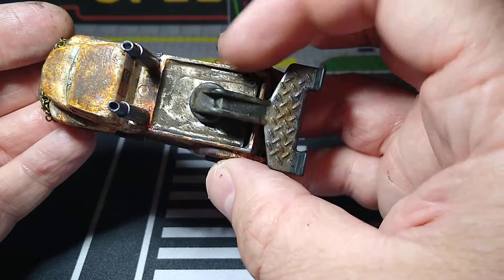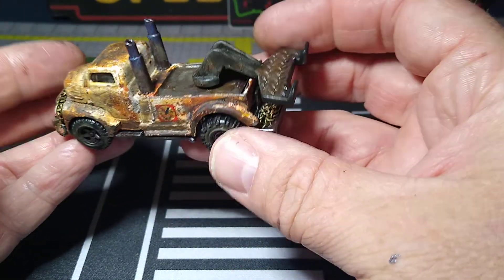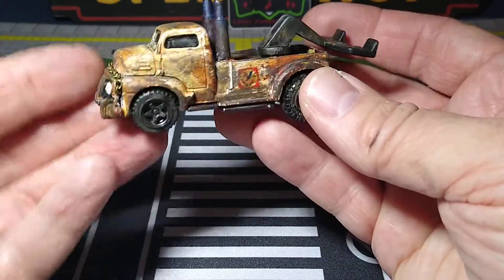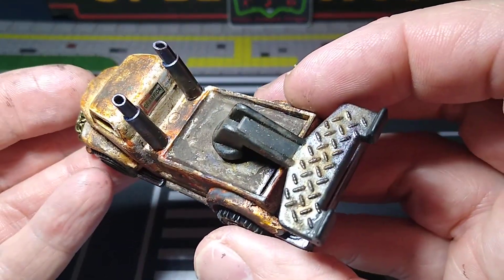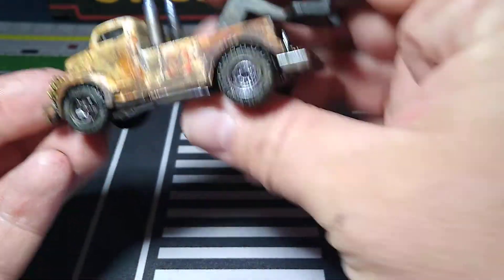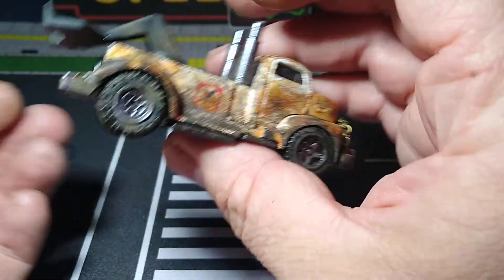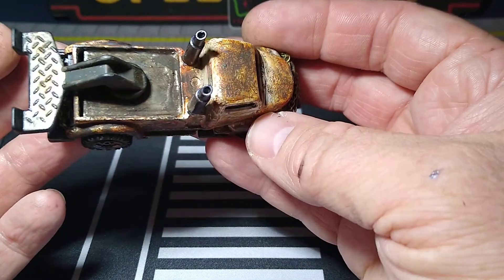The bed is made with styrene to cover up the inside there, and then I glued that on. I had to do a lot of grinding to get these big wheels to fit in there — a lot of grinding, but they're in there. And I put the stacks on there. I added some stickers — got some Valvoline. I put a chain right there so they can chain up the car. Sitting right there, ready to roll.